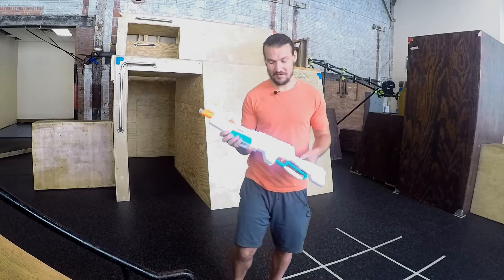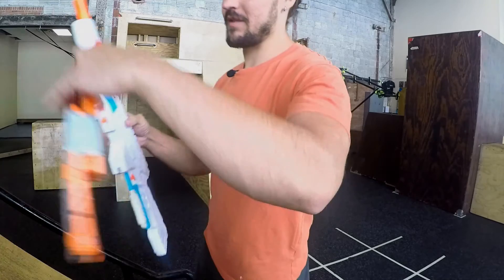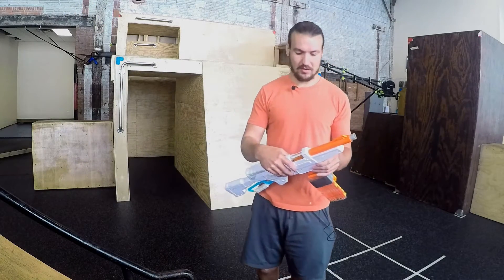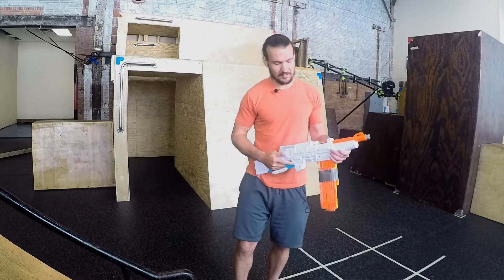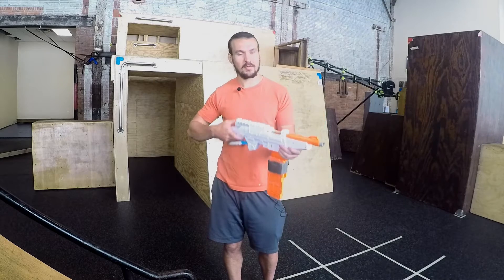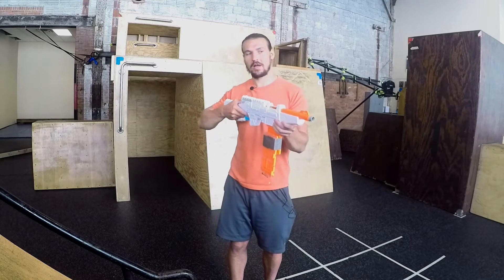It's my new favorite blaster to use in Nerf Wars. Sometimes it depends on the darts you choose — I'm using koosh darts and they work pretty well. Sometimes they slide in easily, sometimes they're a little medium, sometimes they go quickly.